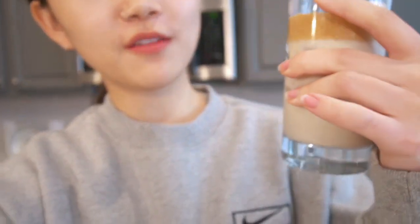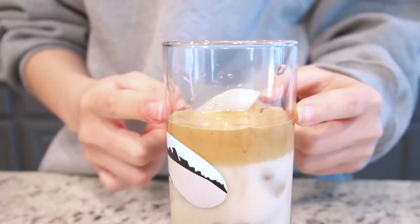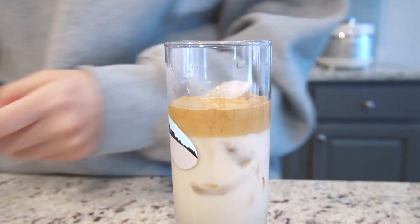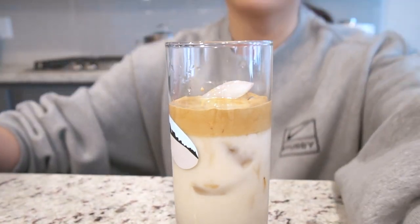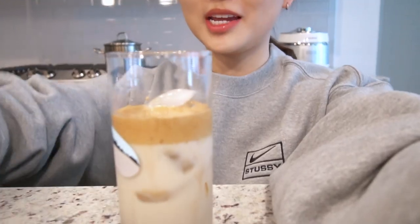I think my problem is that it worked, but I didn't get a lot of the whipped part. The ratio is a little off — I don't have a lot of the whipped coffee and I just have a lot of milk. Maybe I should have used three packets. But before I taste the coffee, I kind of want to taste this by itself. It's actually very bitter and now I'm concerned.